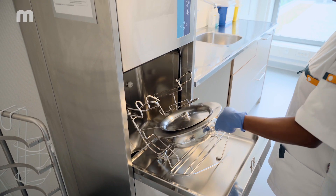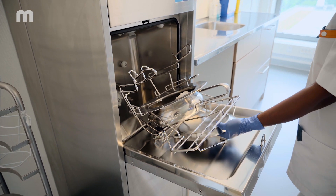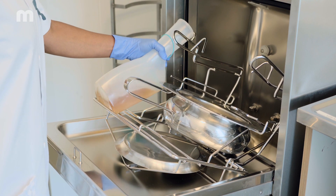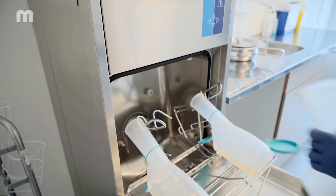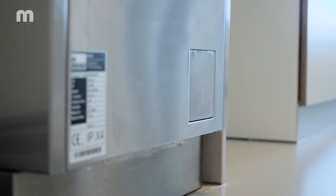Place the care utensil and contents into the bedpan washer disinfector. Take care to avoid contact with the contents and never empty the bedpan and urine bottle manually beforehand. It is very important to place the utensils correctly in the holder inside the bedpan washer disinfector.